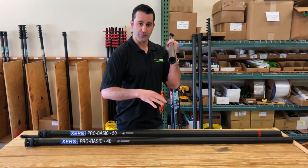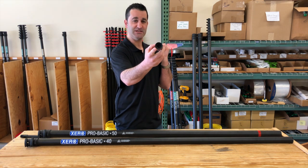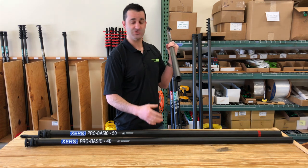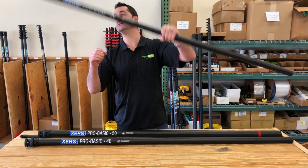Each one of these sections — 30, 40, and 50 — comes with a metal insert that goes one inch into the base section of the carbon fiber to make sure it doesn't get scuffed up. So there's no end caps needed for this. This is even better than an end cap — it's not going to wear or fall off, and you're not going to lose it.